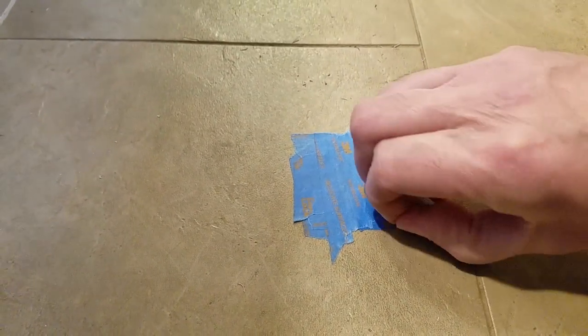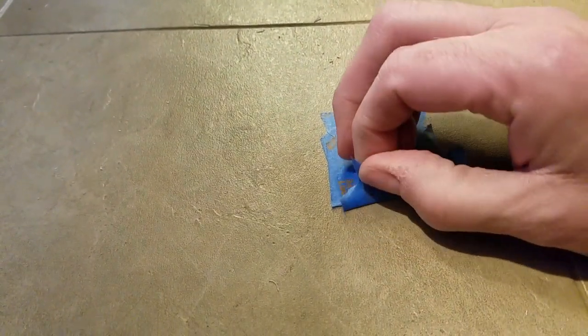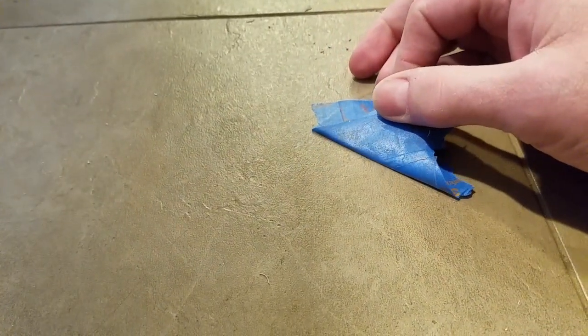After the glue cured, I removed the tape and used Goo Gone, which is a mild solvent, to clean the area of tape adhesive. Then I scraped the glue line with my fingernail.